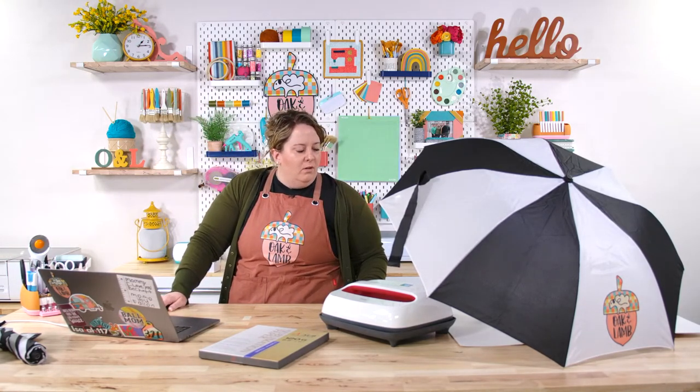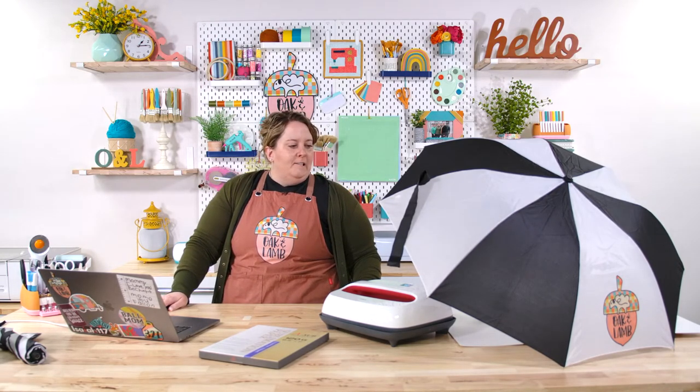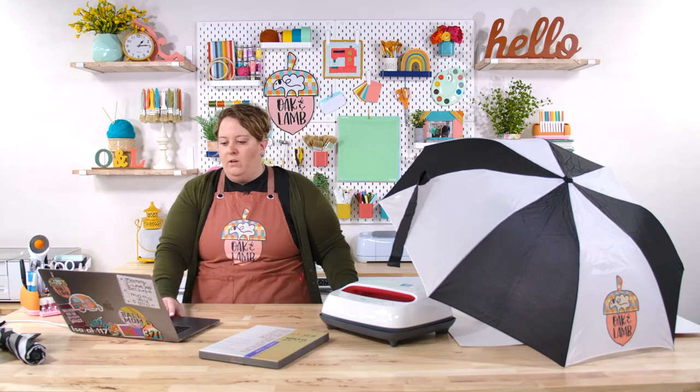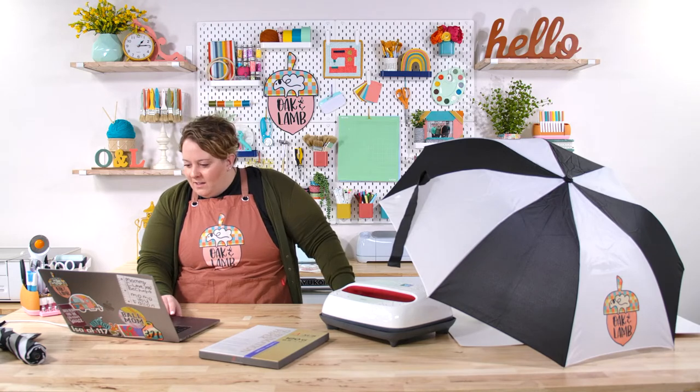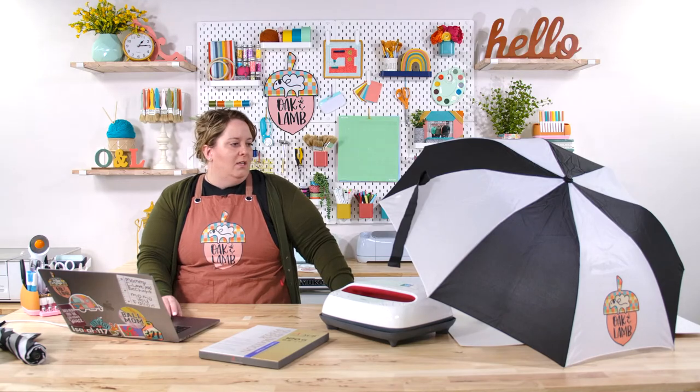Susan asks: would it work on the black part? No — you would not see sublimation on the black part. Just like you couldn't run black paper through a printer and see anything — sublimation doesn't sit on top of the fabric, it sinks into it. So you won't see anything on black material.